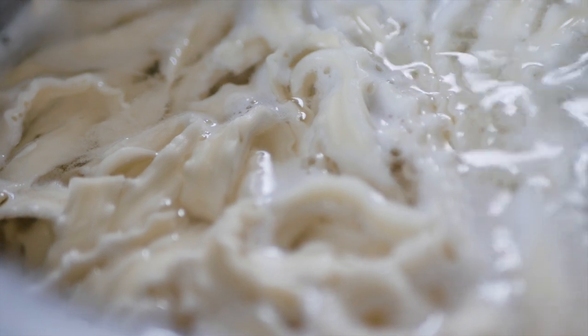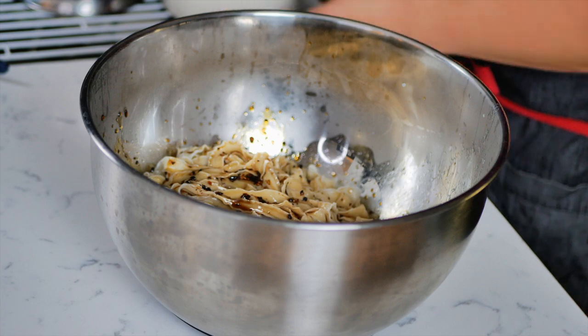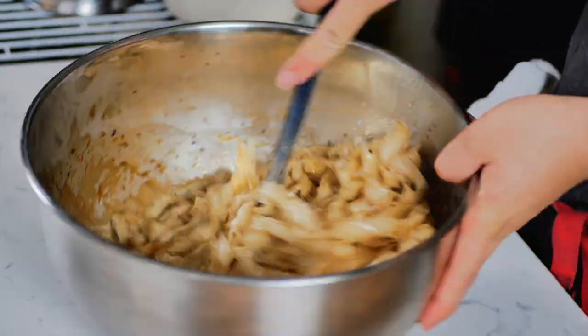Once your noodles are done cooking, you're gonna drain them and throw them into a bowl. Add as much sauce as you want and make sure it's thoroughly coated.